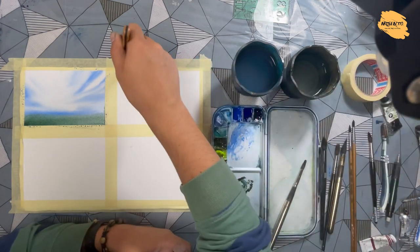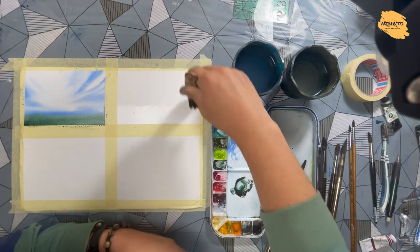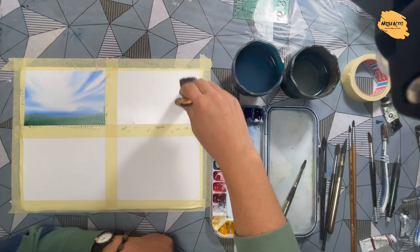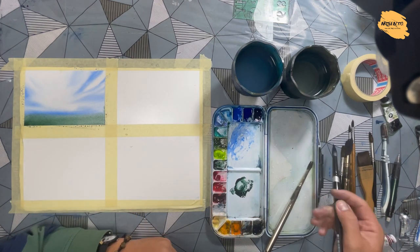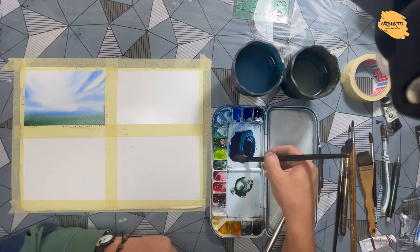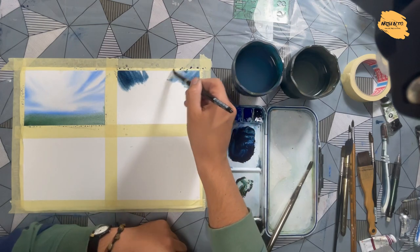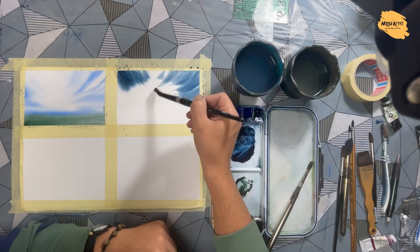Here I want to paint a little storm. First I will push clean water on my paper. Then I want to paint with dark, dark cloud colors. For example, I can mix indigo or Payne's gray with a little sepia color.